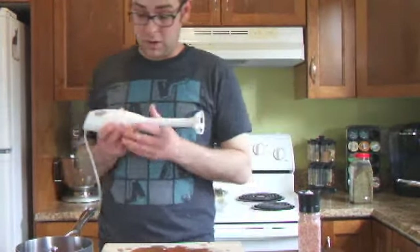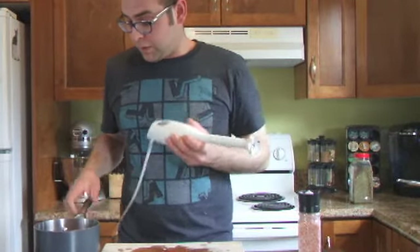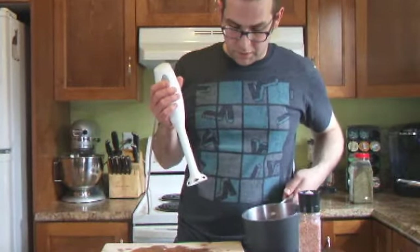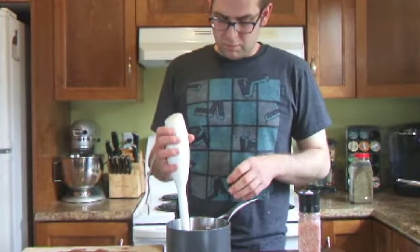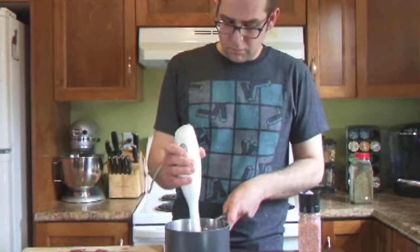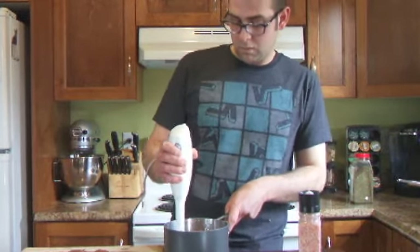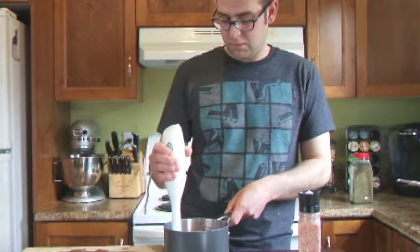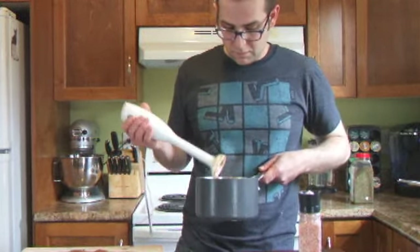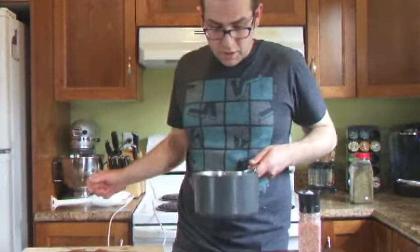We're going to take our trusty little hand blender. If you don't have a hand blender, just use a regular food processor. And we're going to blend it all up.